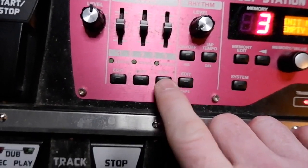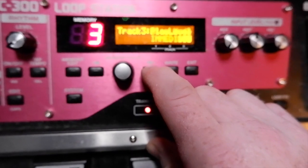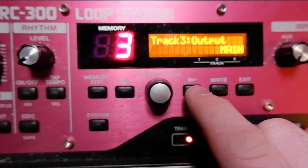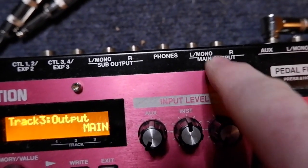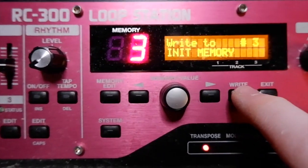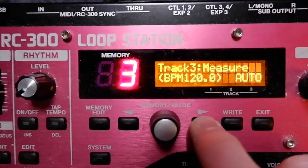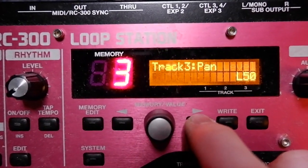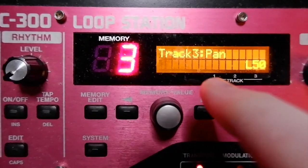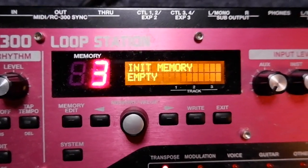All right, last one. Track three, let's do the same thing. Toggle over to output — main — because now we're switching it over to the main, but we only want it to come out of the left mono side. Save that, click write twice. Now it's saved. Come back, toggle over to pan. I want it on the left, L50, which means 100%. Save that, click right twice. Now we're done.